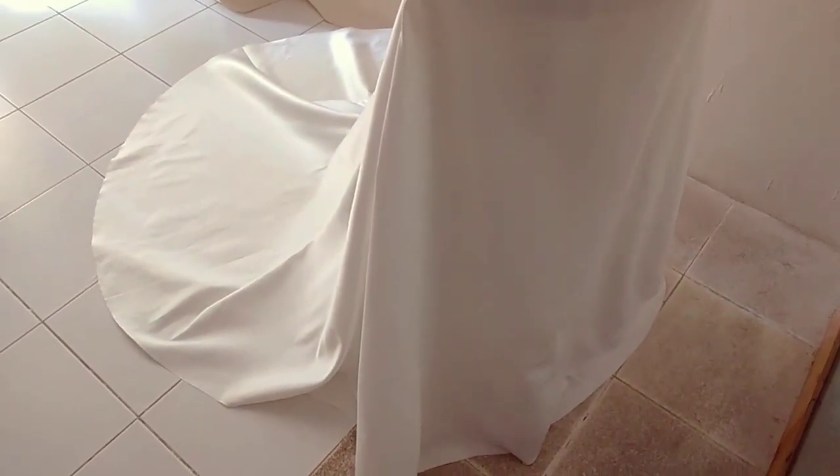Hi everyone, welcome back to my channel. For this video I'll be showing you guys how to position your mermaid skirt pattern on bias grain. This whole tutorial will be dedicated to bias cutting, or how to cut your fabric on bias. So let's get started.